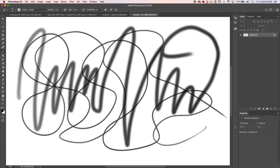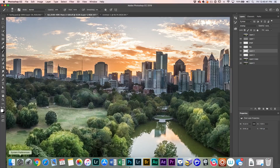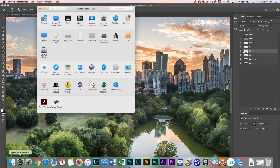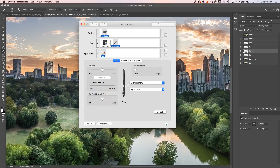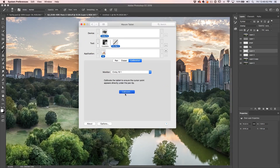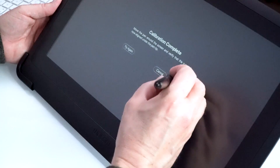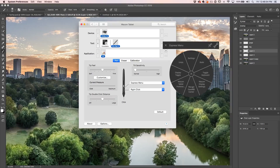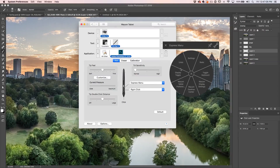Let's have a look at some of the settings. If we go under system preferences, we can go to our Wacom tablet. If we want to calibrate our Cintiq, we simply click on calibration and then click calibrate — now we can set the corners. We can also click the back button on the pen to bring up our express keys, which can all be programmed. This can be set for your system or program-specific — like setting custom keyboard shortcuts just for Photoshop.